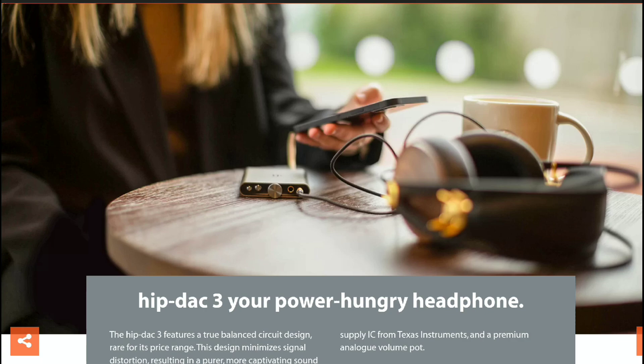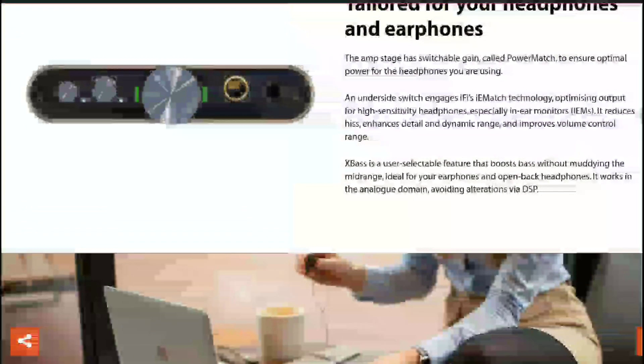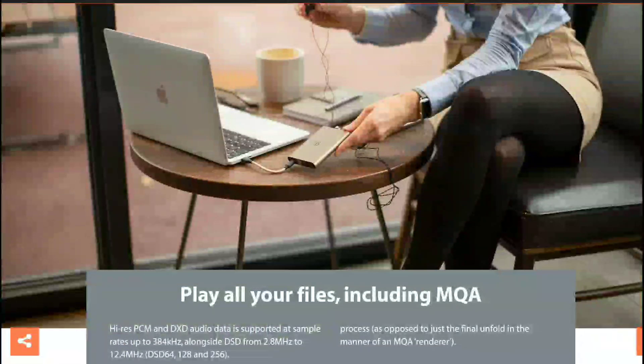You get two USB-C ports — the USB-A ports from the second generation have been replaced by USB-C. You also get two outputs: a 3.5mm single-ended headphone jack as well as a 4.4mm balanced headphone output. These are the two most popular connectors available right now, so it covers all your connection needs.